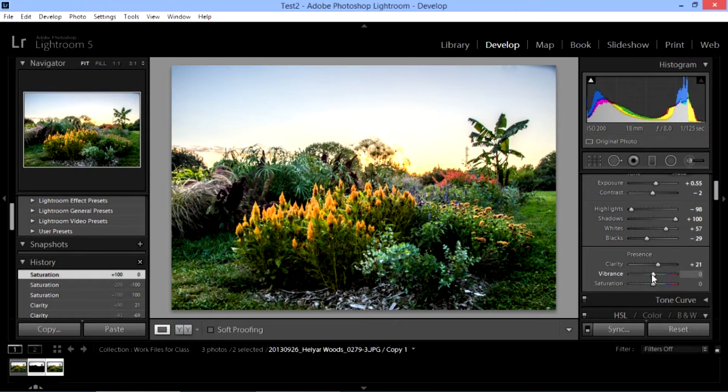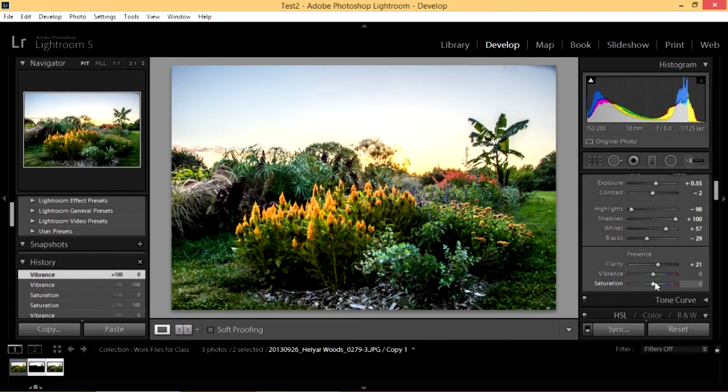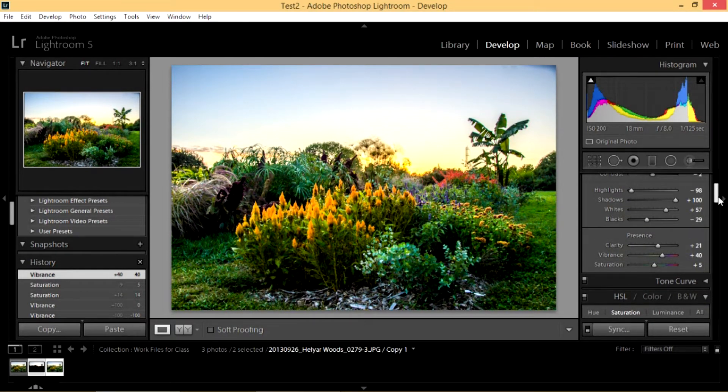Let's look at doing the same thing with vibrance. Take it all the way up — notice with vibrance it got pretty unreal and bright looking, but not quite as much as it did with saturation. Vibrance is a little more subtle and actually tends to bring up less saturated colors more than the brighter, more saturated ones. Bring it all the way down and notice that we don't lose all our color — we lose most of it but not all. So you're doing this to your taste. I don't like things looking really oversaturated; I prefer to do it a little more with vibrance than with saturation.